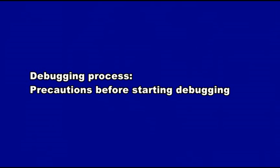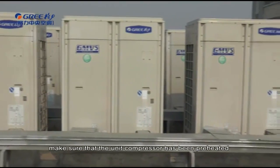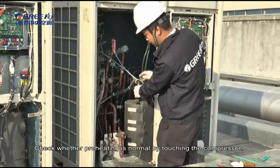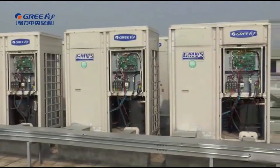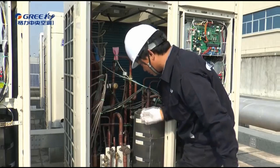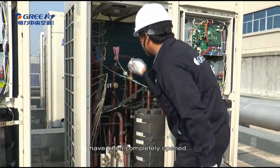Debugging process. Precautions before starting debugging: make sure the unit compressor has been preheated for more than eight hours. Check whether preheating is normal by touching the compressor. Debugging can be started only when preheating is normal; otherwise, the compressor may be damaged. When debugging is started, the system will select an operation mode according to the ambient temperature automatically. Before starting debugging, make sure again that the cutoff valves of the outdoor unit have been completely opened.